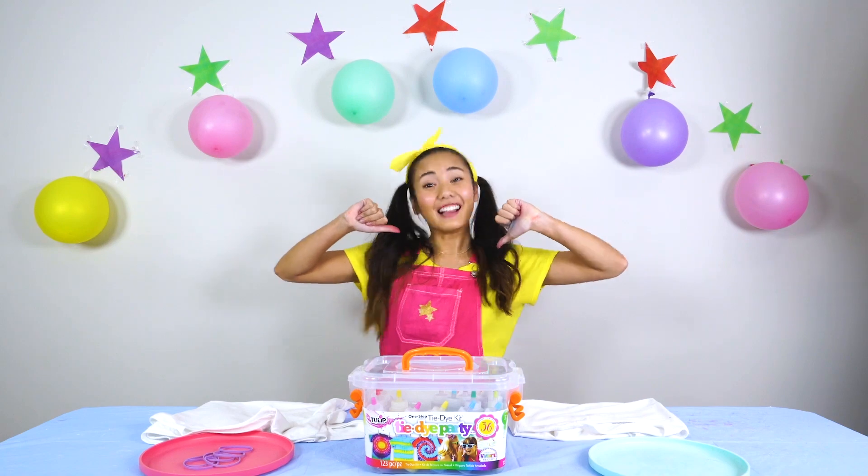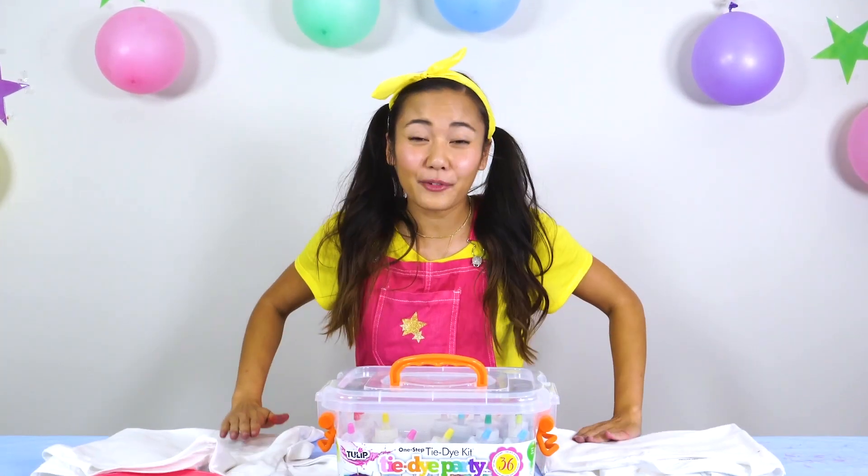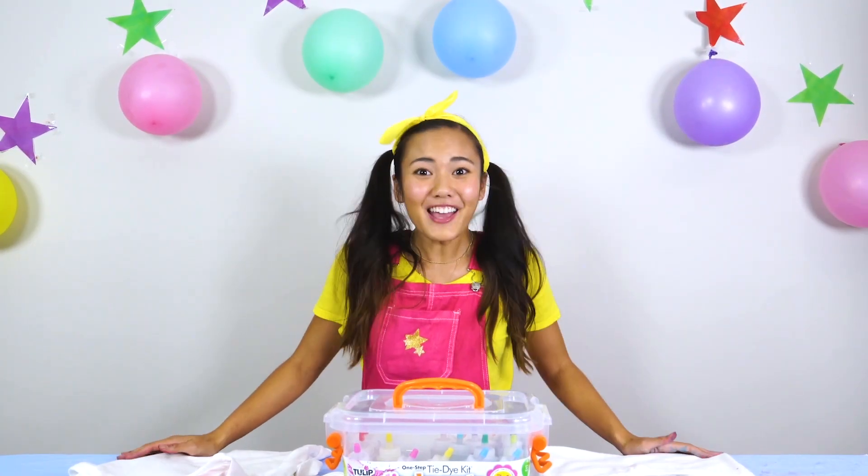Hi everyone! It's me, Ellie Sparkles, and guess what we're doing today? We're going to be doing the three color tie-dye challenge! And we're going to be doing it with a special friend of ours — Romeo!